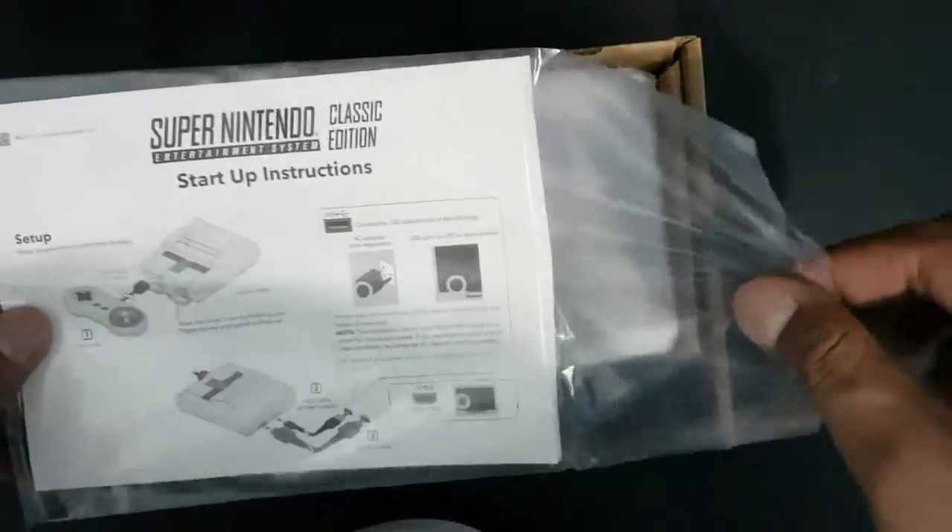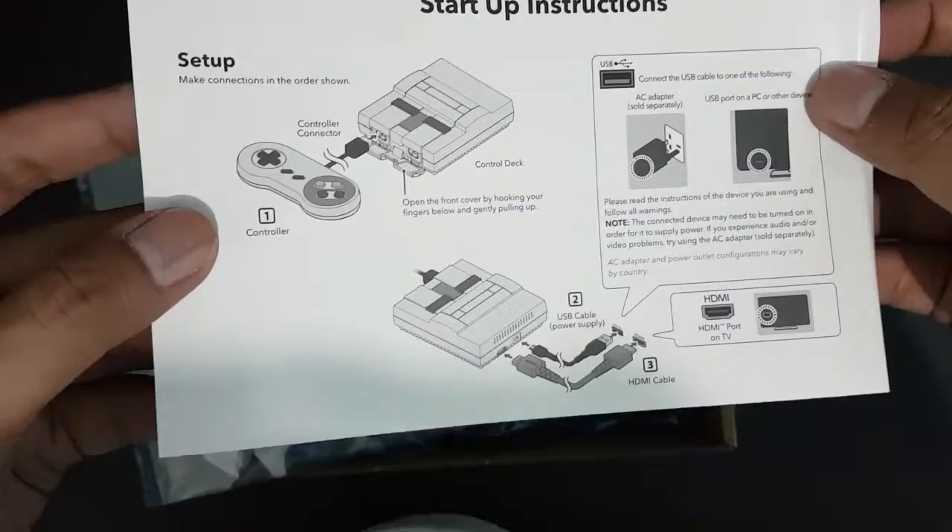We have the startup instructions. It's very simple to set up — very user-friendly with very simple instructions.